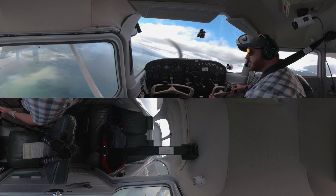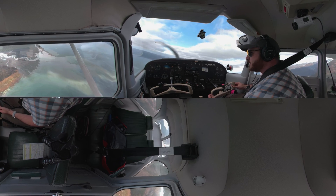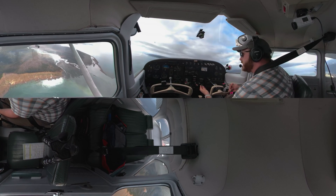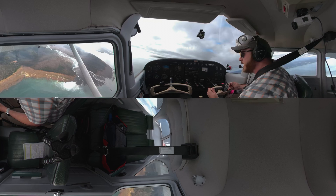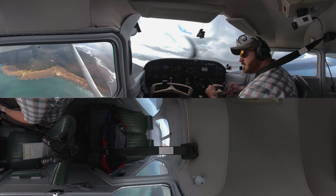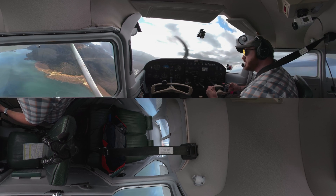In the slow flight configuration, we can also do descents, climbs, and see what that's like. I'm going to keep coming around to the left and start to climb just to show you. I just added the extra power, and I could even get rid of my carb heat for an extra little boost — now you can see a slight climb happening. I'm remaining coordinated and staying under about 10 to 20 degrees of bank, though you could probably do 30. But the more bank you add, the closer you get to that stall because of the increased load factor.